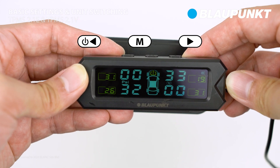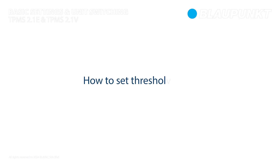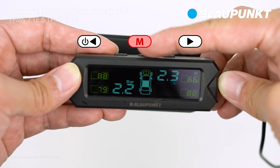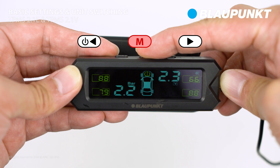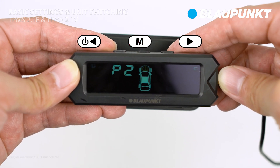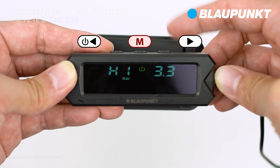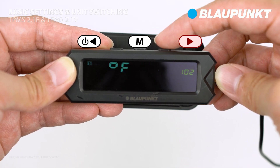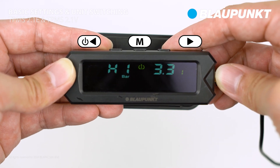Press the left button again to return to the main display. Moving on to the threshold value setting: press and hold the setting button to enter the setting interface. Use the right button to navigate to P2 and select it. Then use the right button to choose between high pressure, low pressure, and temperature threshold value settings.